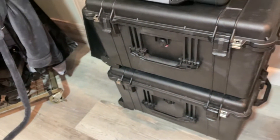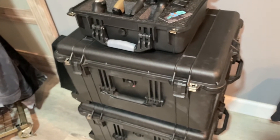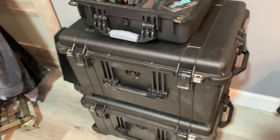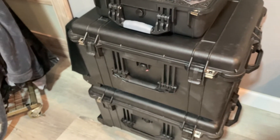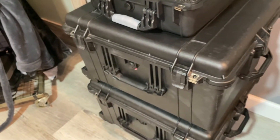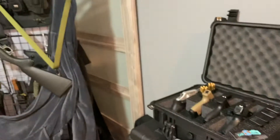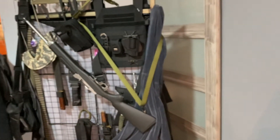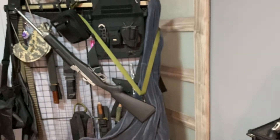Under the Case Club four-handgun case are two Pelican 1620s. I got these for about $100 each — they're used; I think they were used for medical supplies. You guys probably saw this from my last video on my rolling weapons rig.